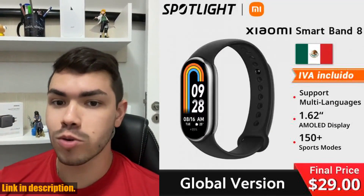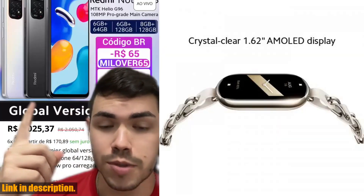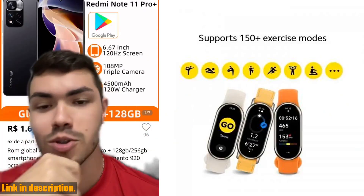But that's not all — this smart band is also water-resistant up to 5 ATM, so you can wear it while swimming without any worries. With a wide range of colorful watch faces and fun games, you can match your style and keep yourself entertained.